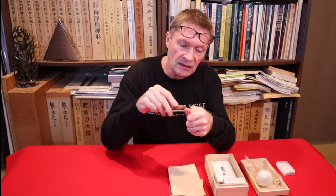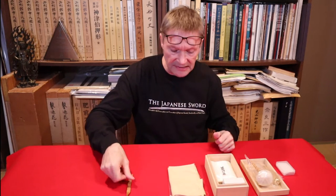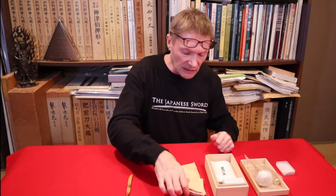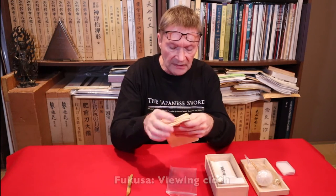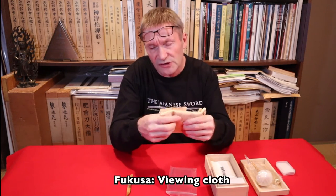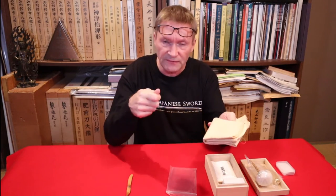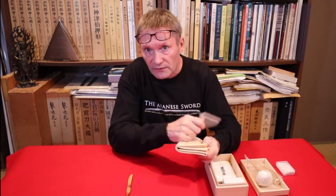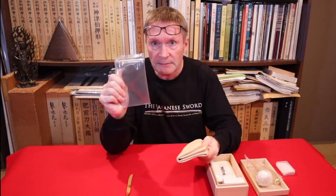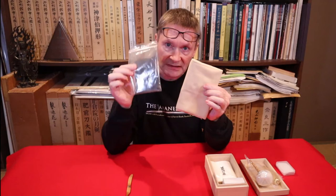You use the end to push the rest of the peg out, so I recommend one of those instead. Lens cloths can also double up as fukusa. You don't want to use a dirty cloth — don't use an oily lens cloth or one full of uchiko as your fukusa, because you're just putting the oil and uchiko back on the blade while you're viewing it. The most important thing with all these tools is keeping them clean.